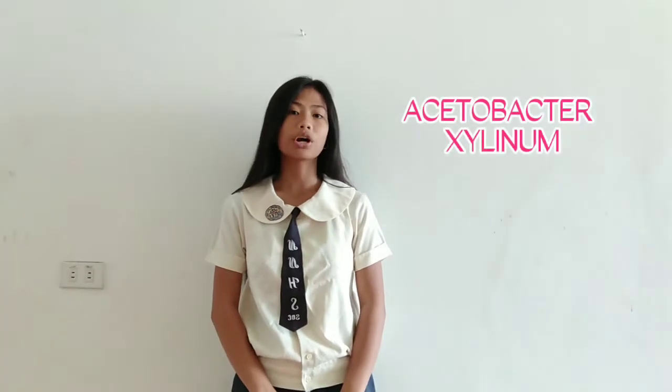Hi everyone! Good day! I am Abigail Pastoral Villaflor, a grade 8 learner from Nabua National High School. In this video, I am going to present how to make an Acetobacter xylinum, which will be cultivated to be a nata starter, which we will be using to make nata de coco.